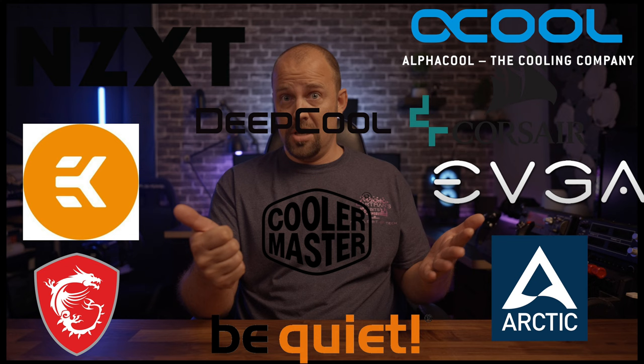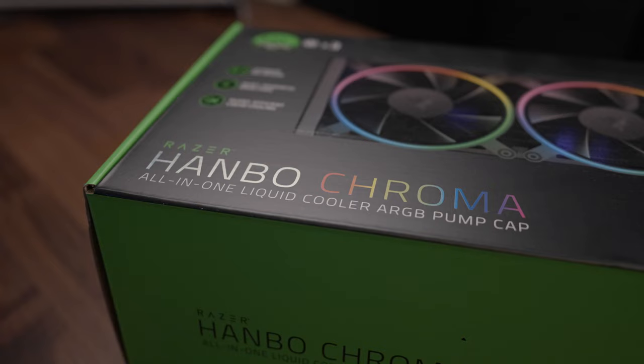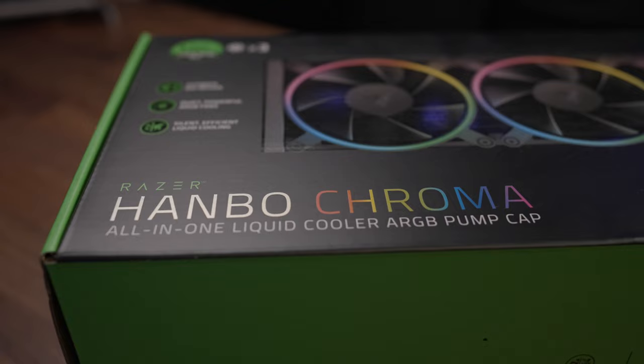Corsair, NZXT, EVGA, EK, Alphacool, MSI, BeQuiet, Arctic, Cooler Master, Deepcool, Gigabyte, Lian Li, Thermaltake, Phanteks, and many, many more — these are all manufacturers of 360mm AIOs and the staggering amount of competition facing Razer and its entry into the cooling market.